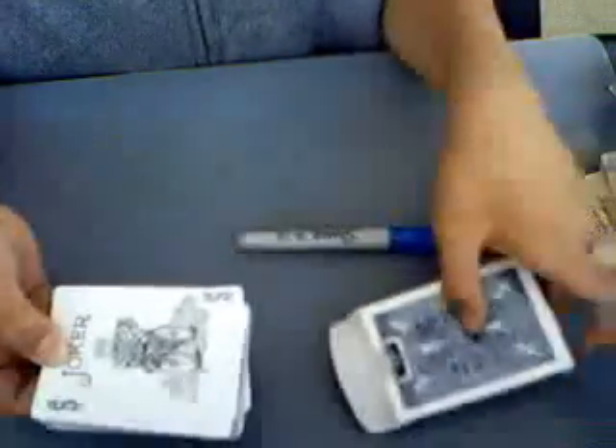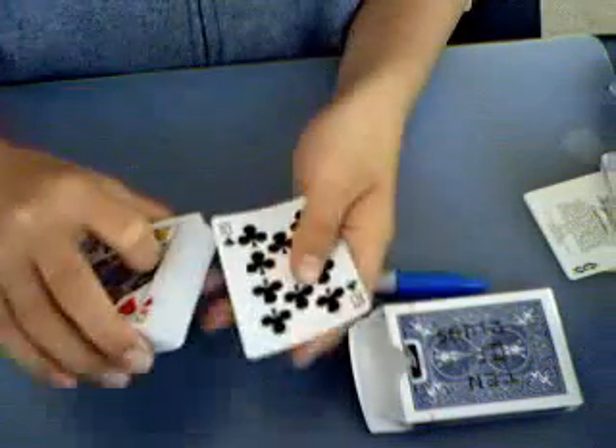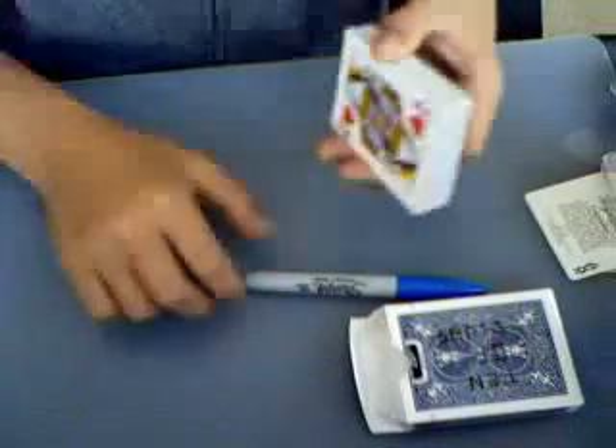I'm going to use my blue deck for the tutorial. Here's the setup: you're going to need your force card — in this case, it's a ten of clubs — and put it in the second position. You need a marker and your box.